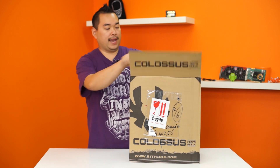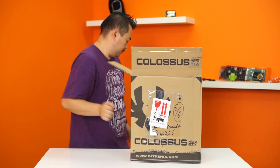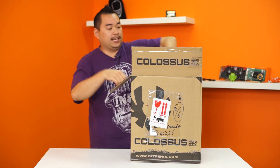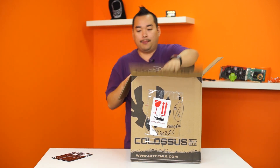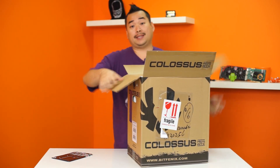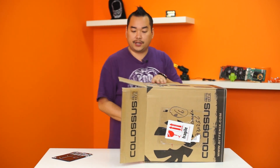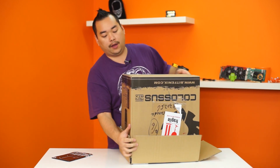So this is the micro ATX version. They also have a mini ATX version — that's actually right here by my feet. I don't exactly know if they're totally hugely different, so I'm just going to unbox this one, check it out, and then unbox the other one off-camera. And if there are any major differences interior-wise, I'll crack that one open and show you guys what's going on.